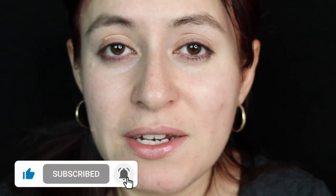Thank you guys so much for watching. I hope you guys liked this video. If you did, give me a thumbs up. Take care guys and I will see you guys in the next video. Bye-bye.